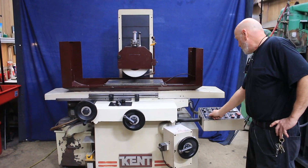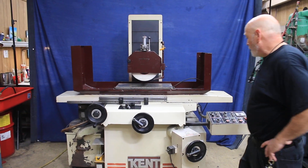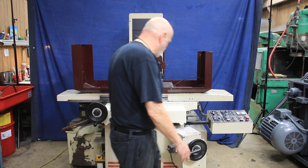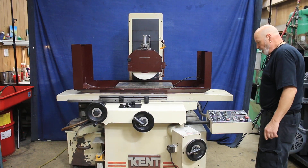You've got your magnetic chuck here, which is part of the machine that's electrically controlled. Speed control — I'm going to go ahead and start it up. That's the hydraulics.